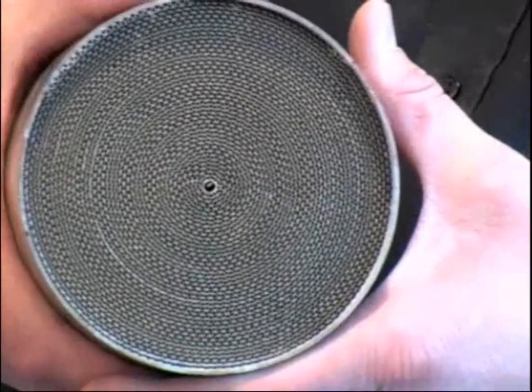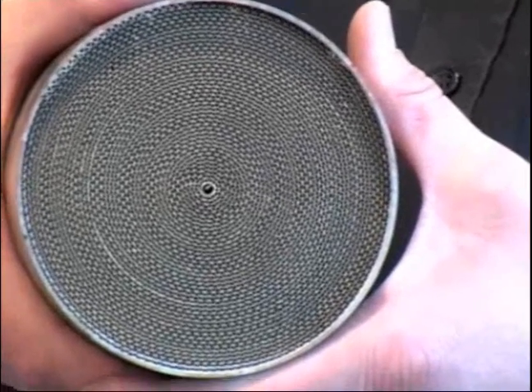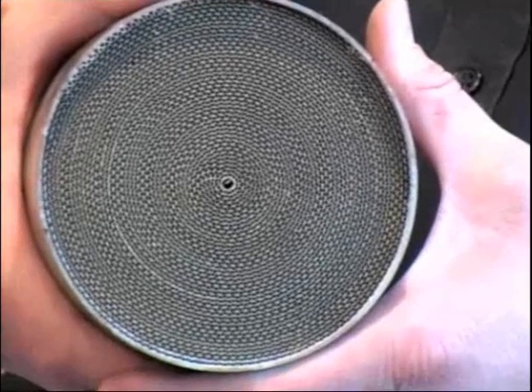Why metal? Well, metals are more durable, but they're much more expensive, and both original equipment manufacturers and most of the aftermarket now concentrate on ceramic.